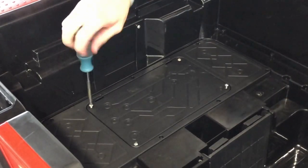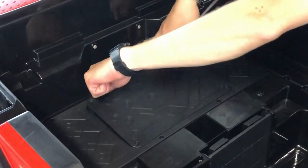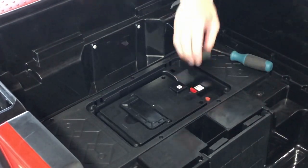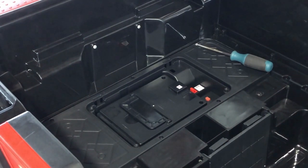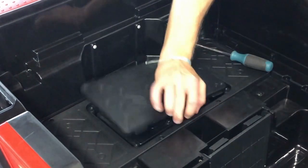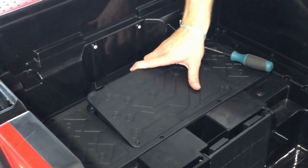Step 8: Battery Connection. Locate the battery under the seat. To connect the battery to the car, first loosen the screws on the battery cover and remove it from one side. Insert the black fuse into the red plug. This connects the battery to the car.